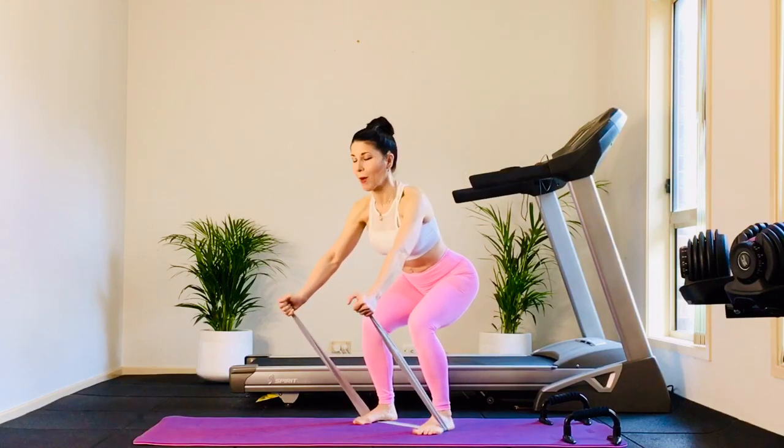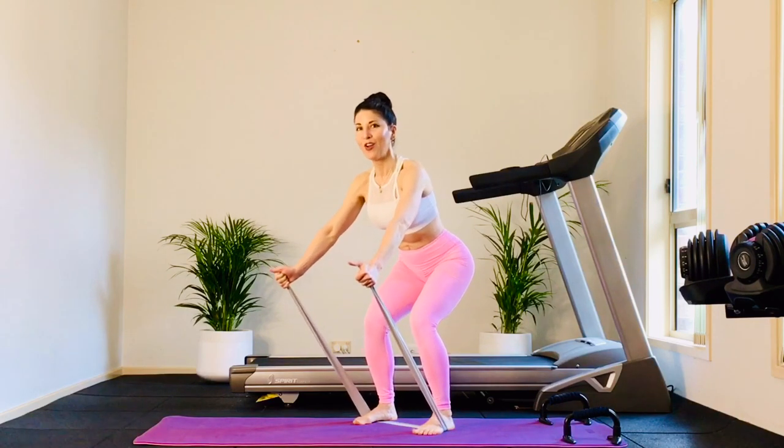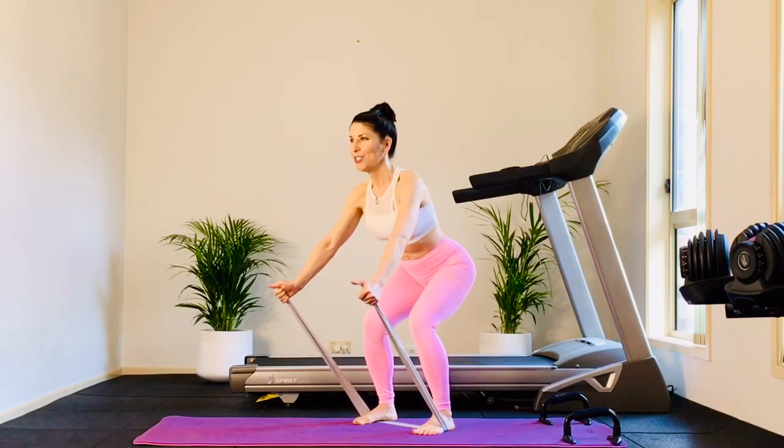Now come down. Hold those arms out. Pulse just those legs — eight, seven, six, five, four, three, two. Excellent job.